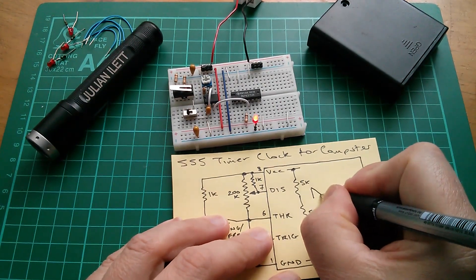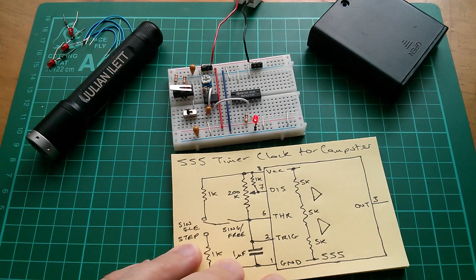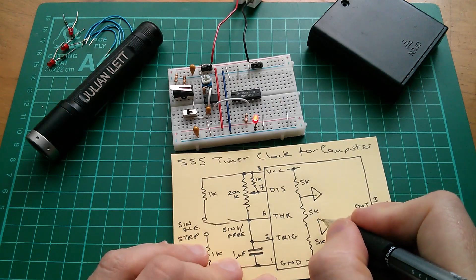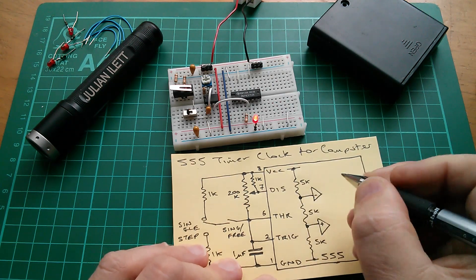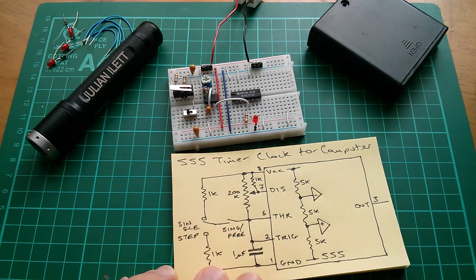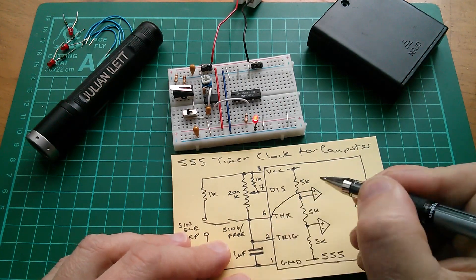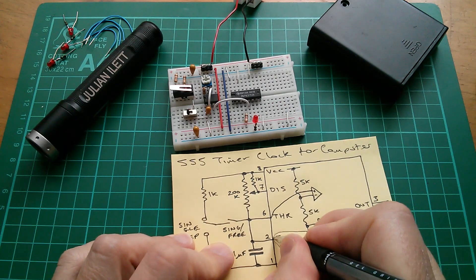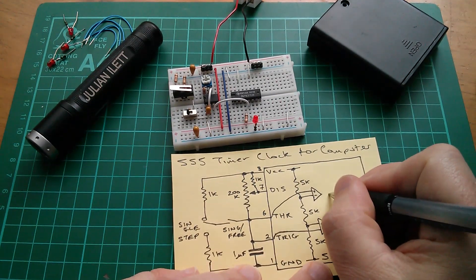The 555 also has two comparators. The negative of the top comparator goes to two-thirds VCC, and the positive of the bottom comparator goes to one-third VCC. So these two points on the comparators are at one-third VCC and two-thirds VCC. The positive of the top comparator goes to the threshold pin, and the negative of the bottom comparator goes to the trigger pin.